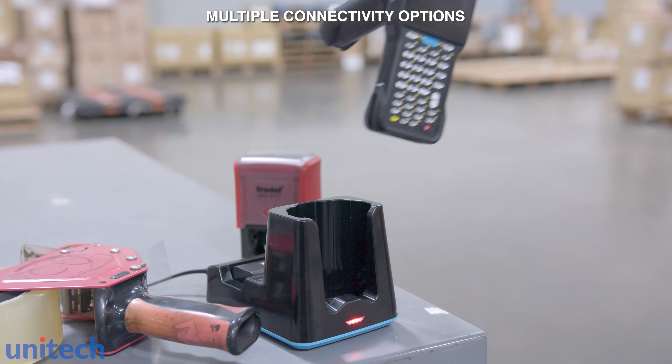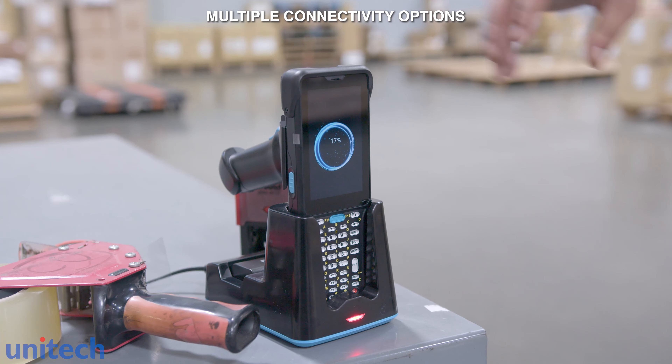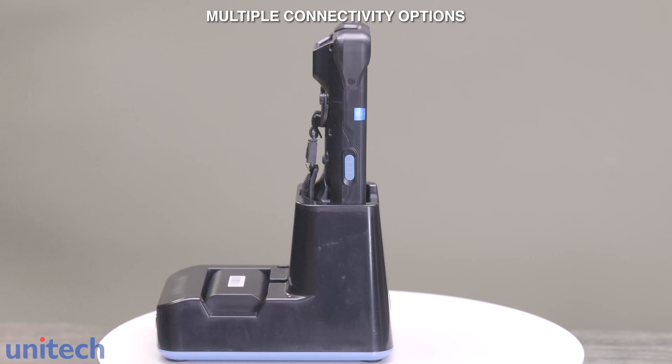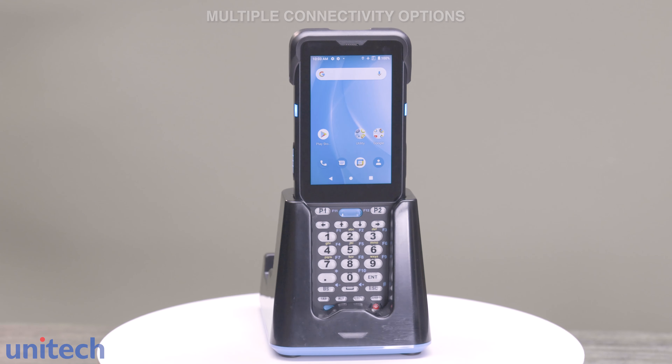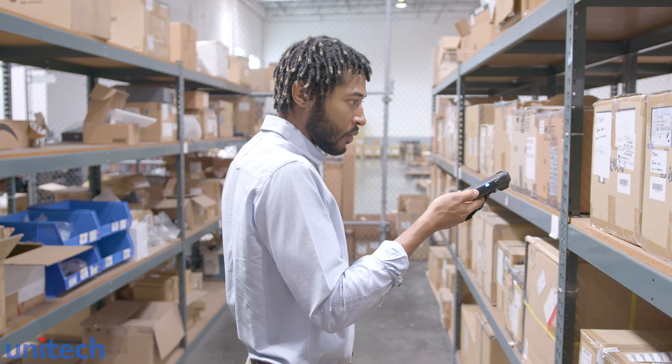For a comprehensive device ecosystem, the HT730 allows compatibility with most mobile device management systems. Control multiple devices remotely, shut down, install apps, and lock devices on one secure platform.